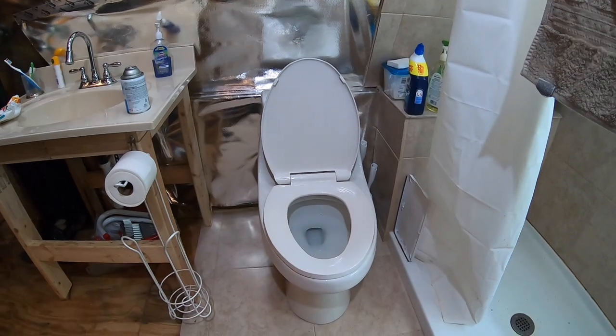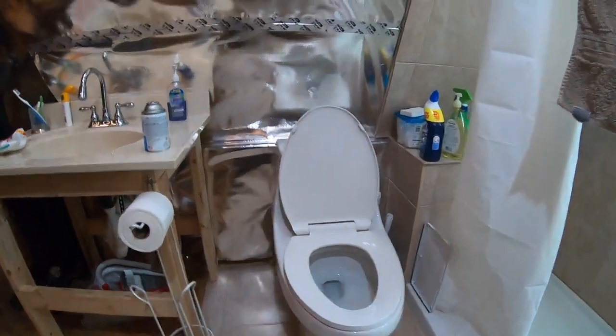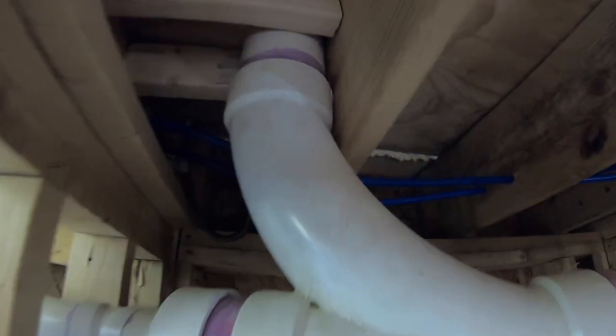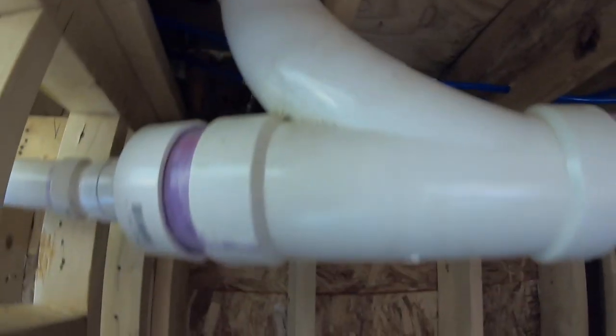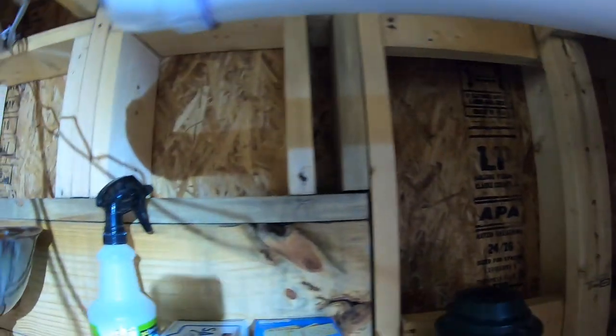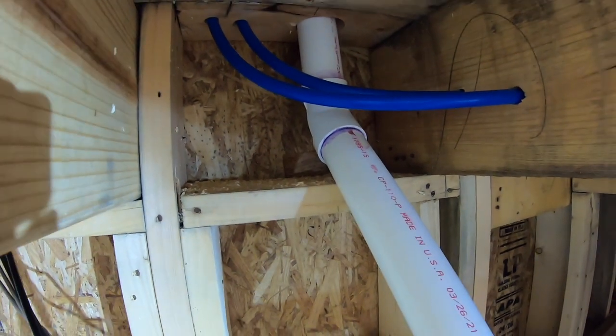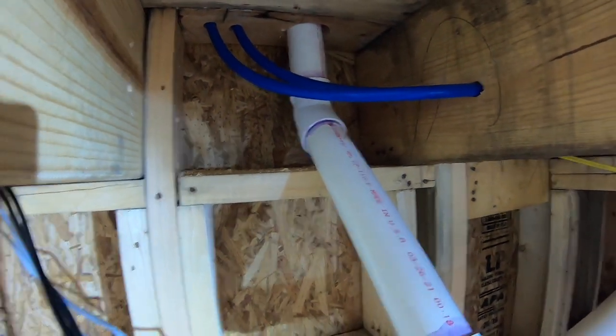We're gonna move this today. From underneath, here's the toilet with a big long sweep, and then we go into two inch which just goes right here and up — probably another foot and a half up there before the elbows. This is how we're gonna fix it.